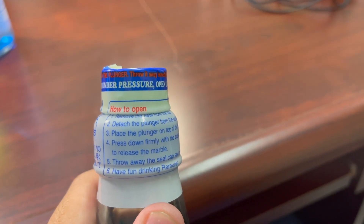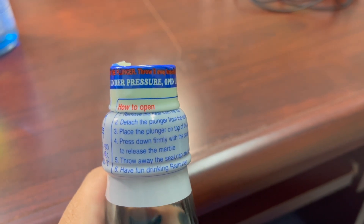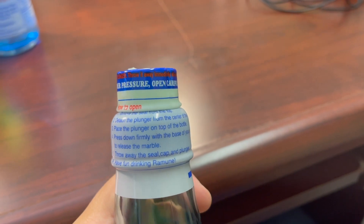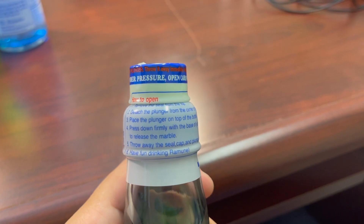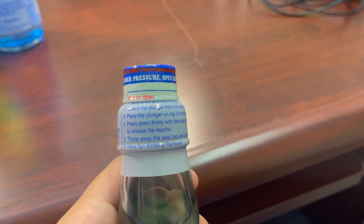It says how to open: remove the seal from the top, detach the plunger from the center of the cap, place the plunger on the top of the bottle, press down firmly with the base of your palm to release the marble, throw away the seal, cap, and plunger. Have fun drinking the ramune.